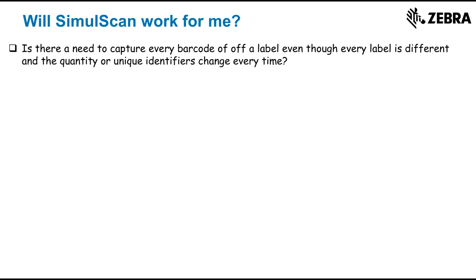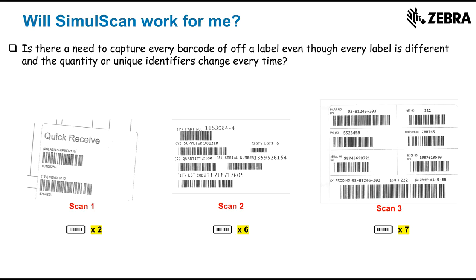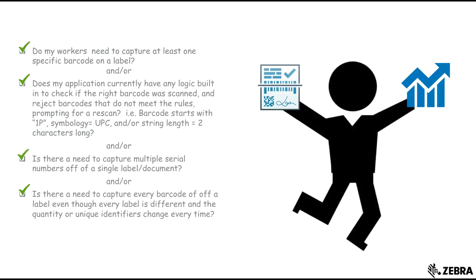Or perhaps there's a need to capture every barcode off of every box, even though they vary in quantity of barcodes and their unique identifiers? If you answered yes to at least one of those questions and improving productivity is something that you are interested in, SimulScan is the tool for you.